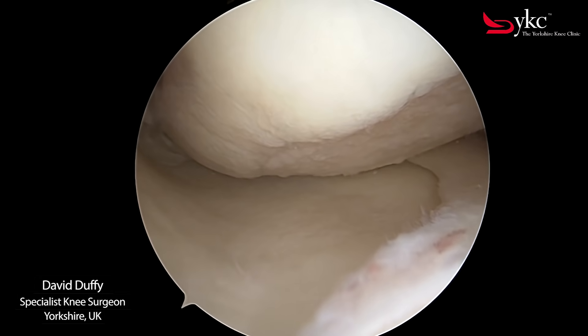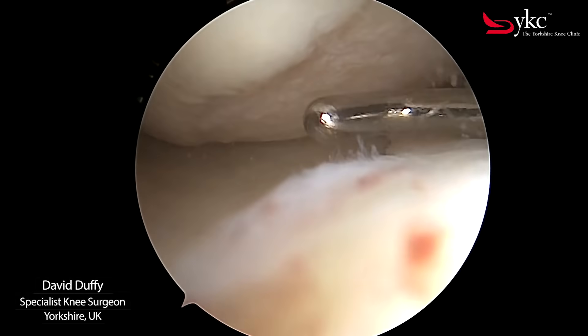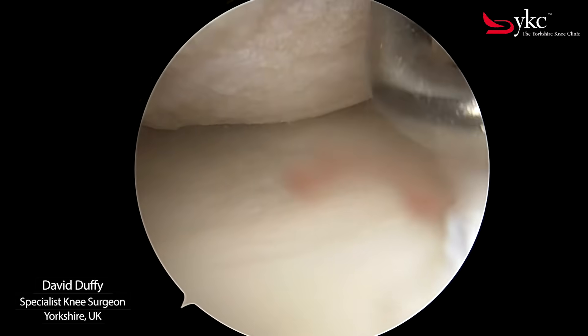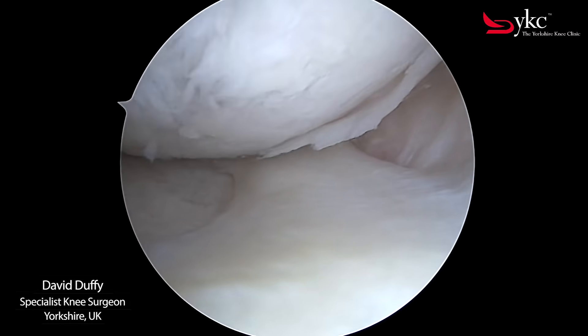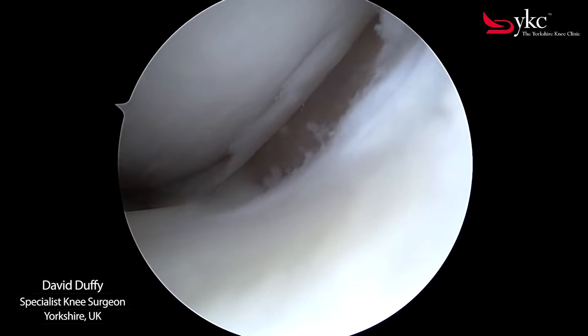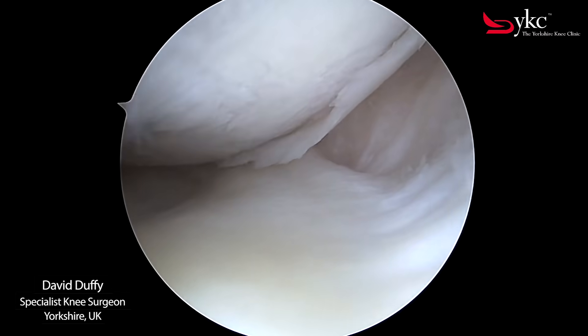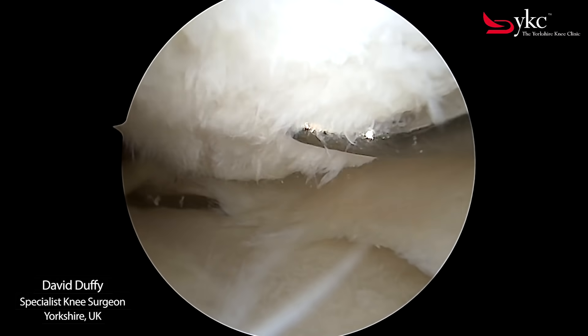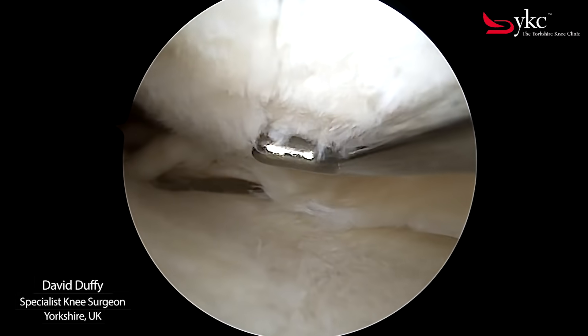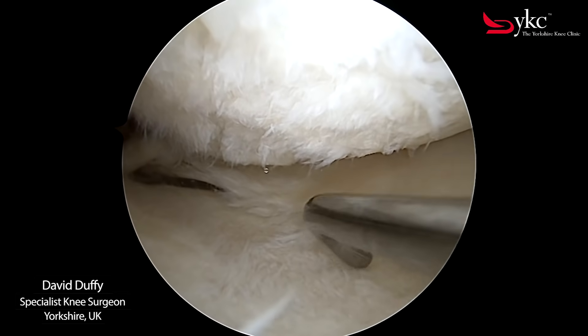As the joint begins to wear you see areas where the cartilage has become thinner, as demonstrated here with the probe. Loose fragments can be seen here and these can catch, causing pain and discomfort to the patient. The once smooth and polished surface of the articular cartilage is now developing an irregular and roughened appearance, as shown here.